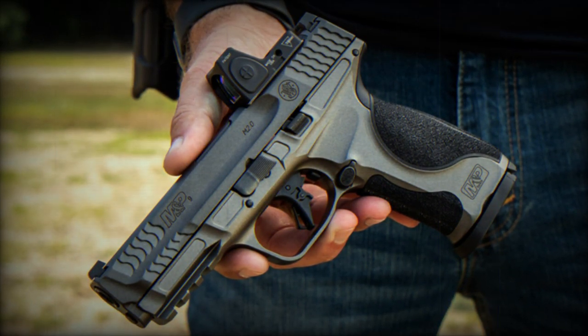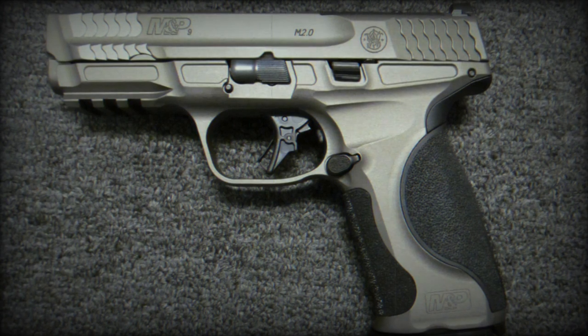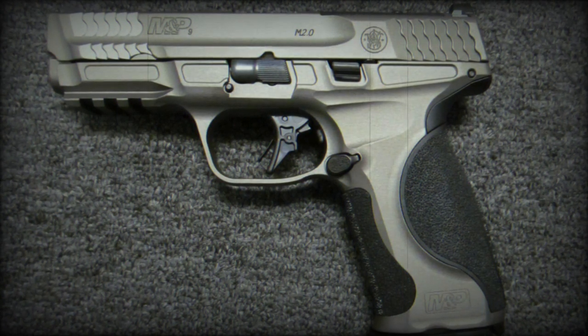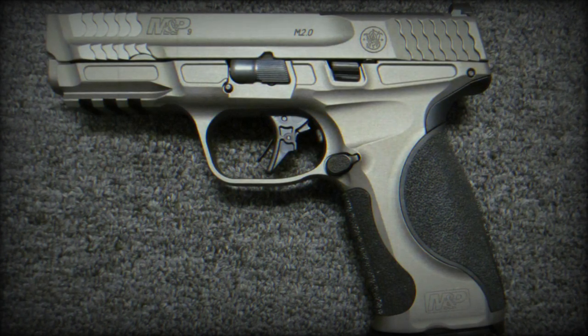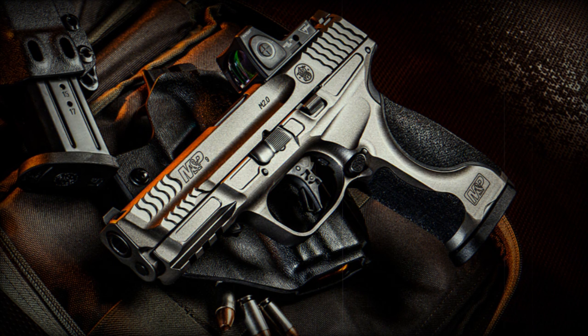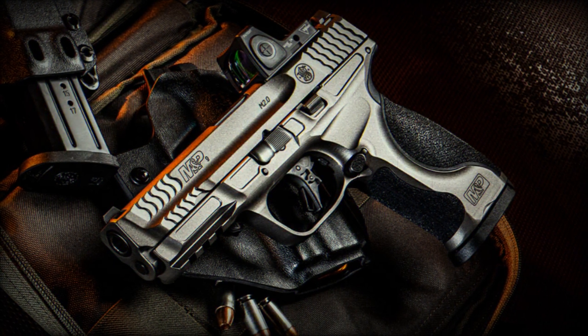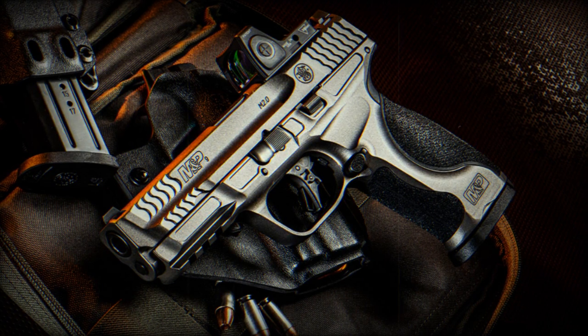The M&P 9 Metal M2.0 is equipped with a range of improved features designed to enhance performance. It includes a Faxon compensator, which effectively reduces felt recoil and muzzle rise, thereby improving shooting accuracy and comfort. Additionally, the pistol incorporates custom lightning cuts in the slide to reduce weight and improve reliability, especially when compensated.